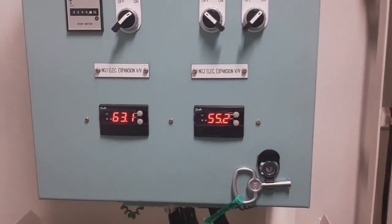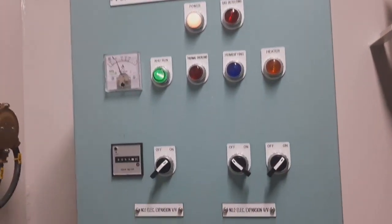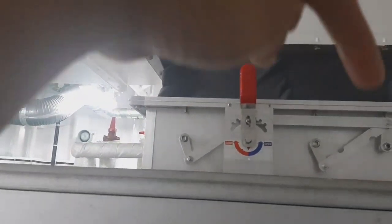We already ran two systems. Previously with only one system running, we were getting around 19 degrees. Now with both systems running, the discharge temperature and start temperature is about 10-11 degrees. This is the return air accommodation return, and this is the outside.